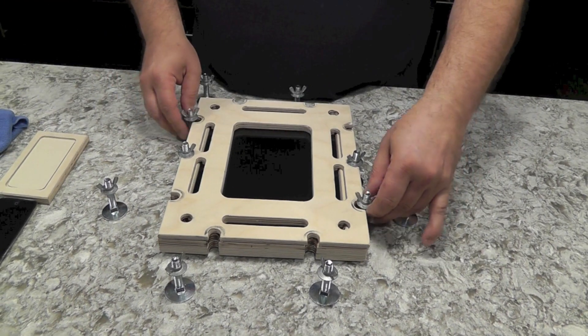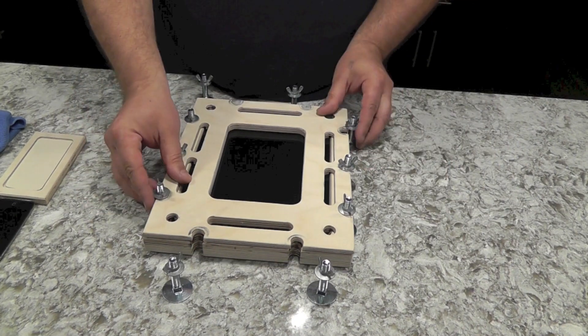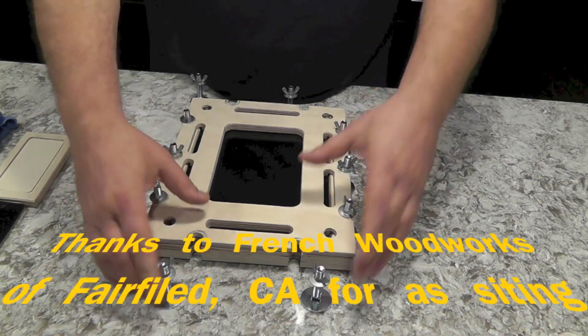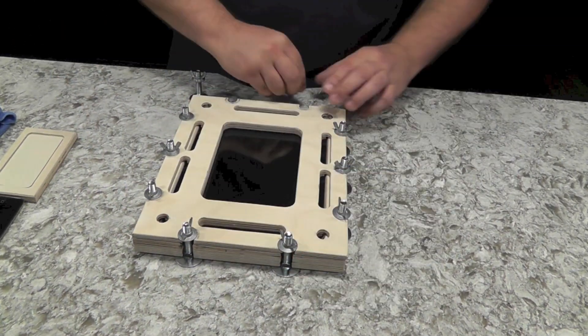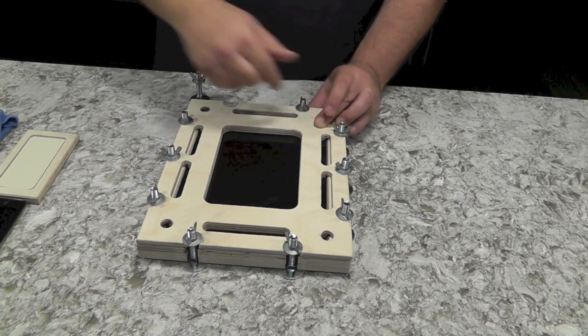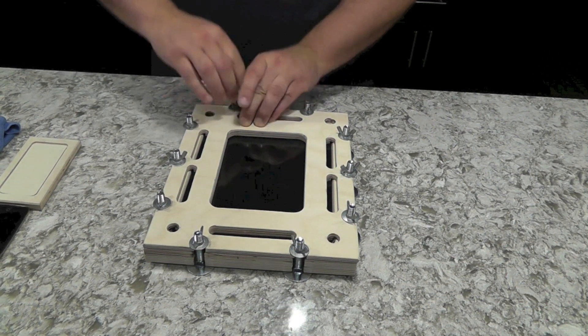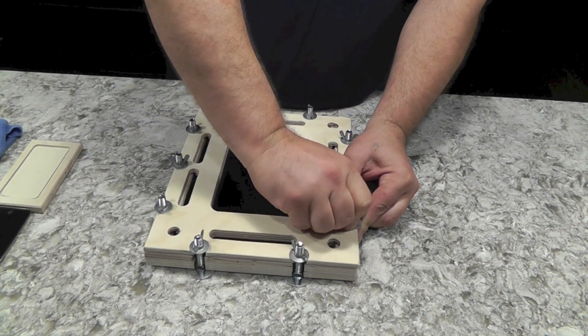Then we'll go ahead and do a cross pattern. Once these are all down, we're going to go ahead and cinch it up.